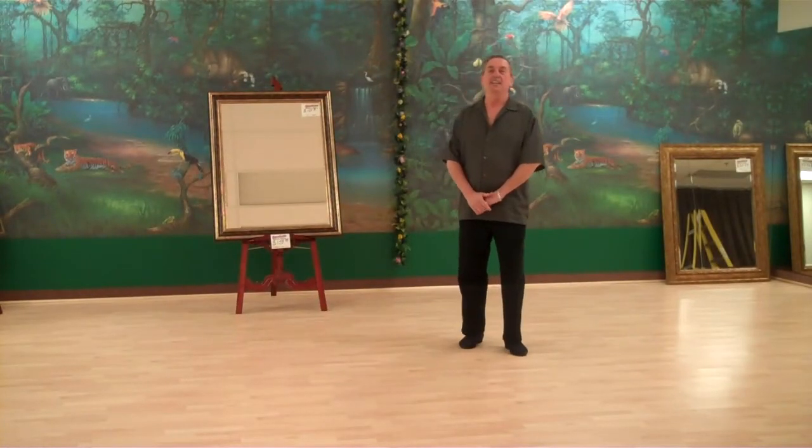Hi there, welcome back. Here we go for a little more cha-cha-cha.